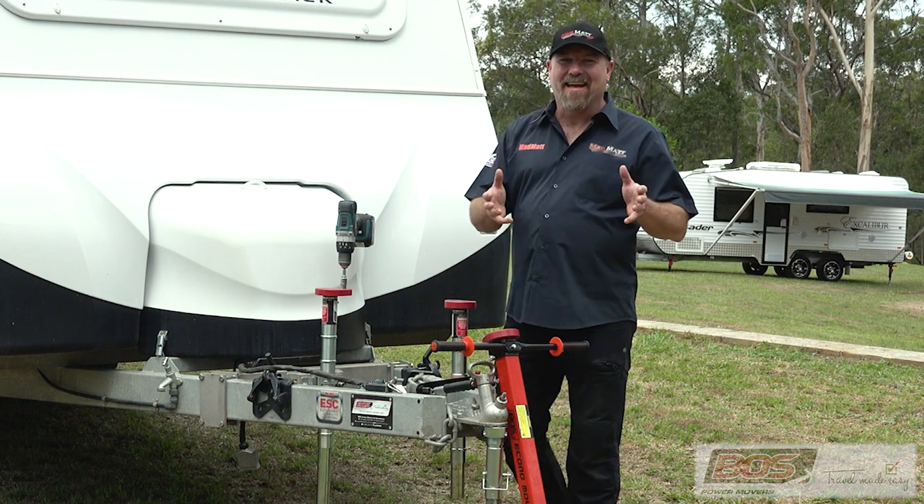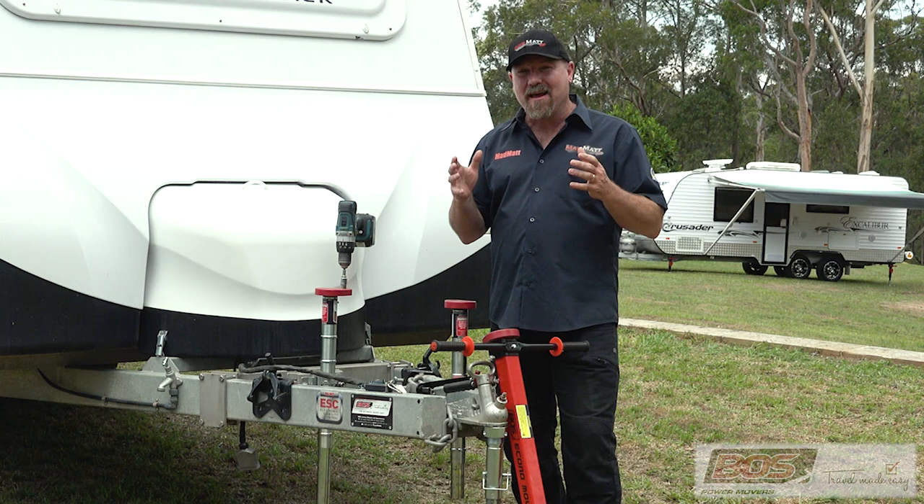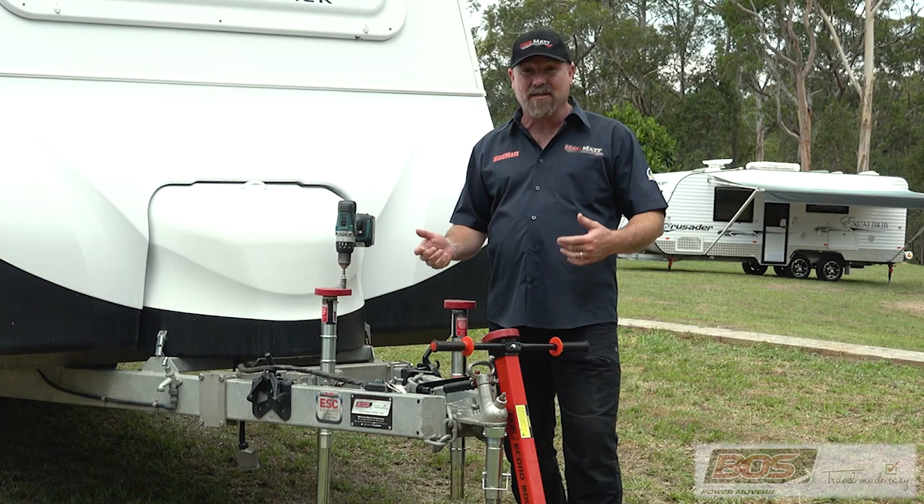G'day! Undoubtedly with your caravan you've come across a situation where you're trying to fit a big caravan into a tight spot and maneuvering it can be an absolute nightmare. Your car just won't get in there, you can't reverse it, you can't make it happen.